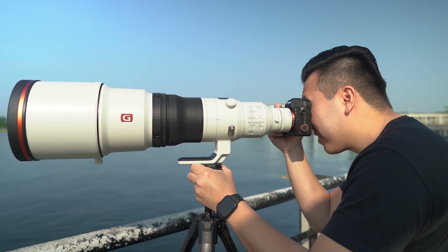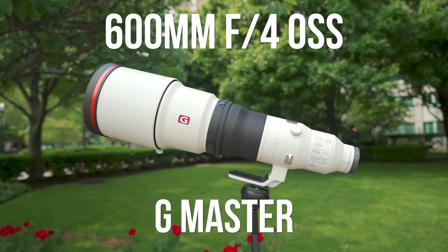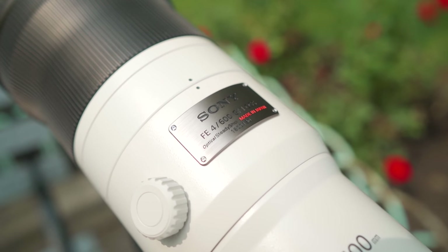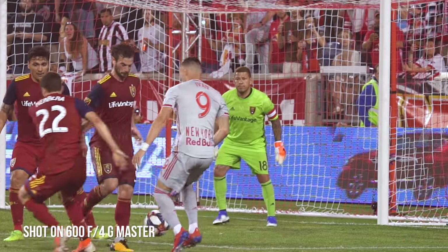Are you watching birds mate? Yes. 600 millimeter F4 G Master — this is Sony's most extra lens. Well, for 90% of us it's pretty extra. I mean, who the heck's gonna shoot with a 600 millimeter? But for the rest of the 10%, this is absolutely necessary.